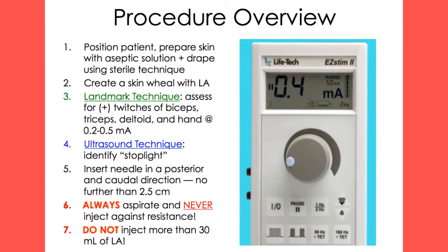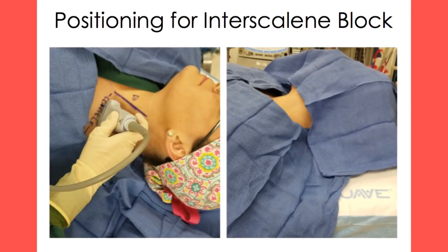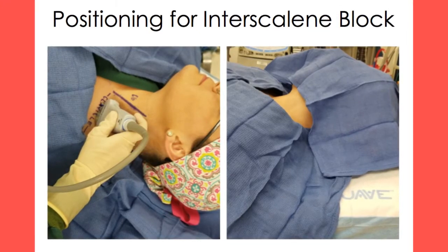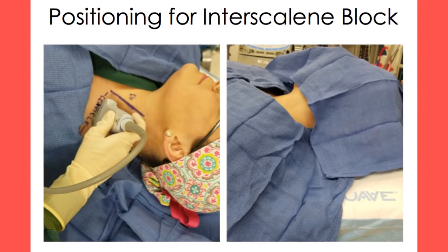Below is a basic overview of the steps needed to perform an interscalene block. Place the patient in the supine position with the head slightly elevated. Have the patient drop their shoulder and turn their head away from the side the block will be administered on for optimal access and visualization.